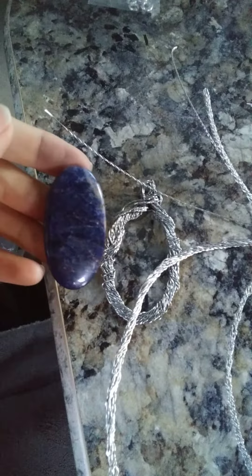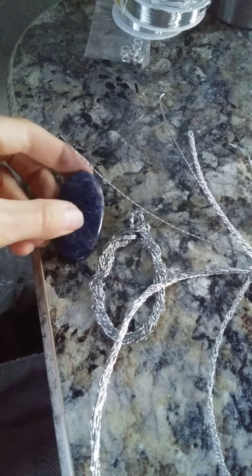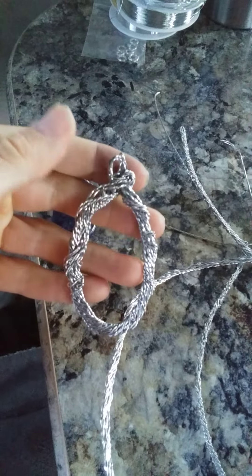I'm going to see what I can do with this lovely little sunset sodalite, and this guy.